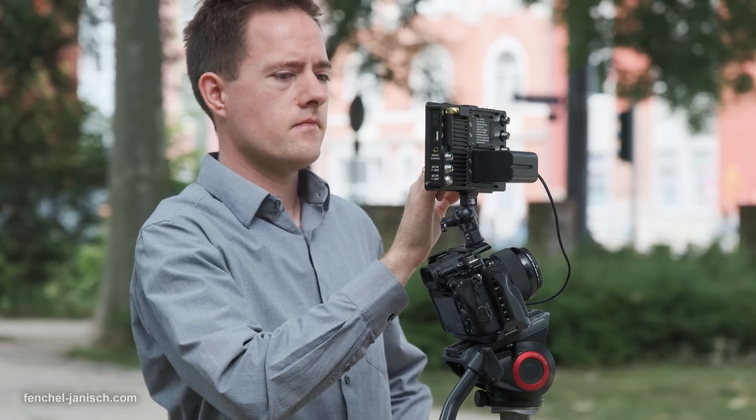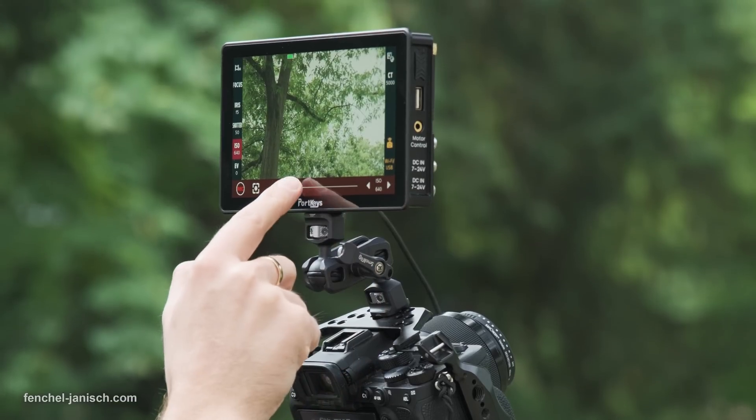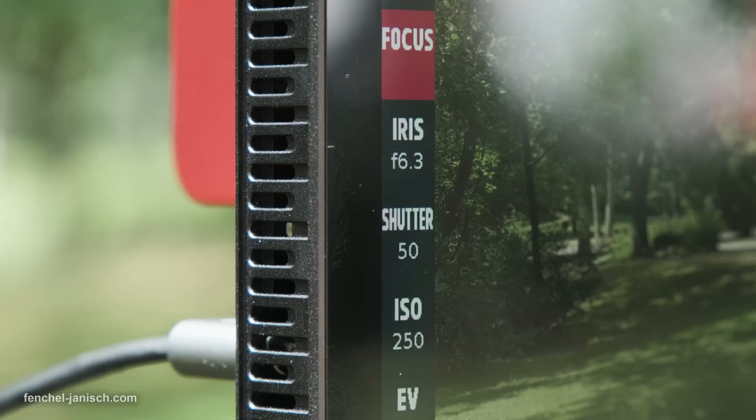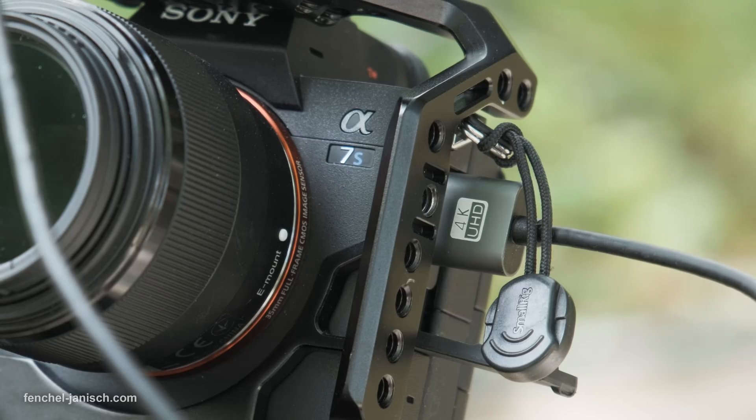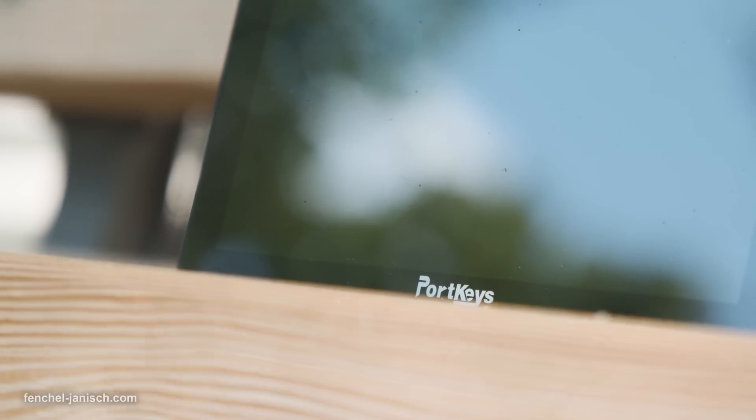While wireless control is great to have, it's important to mention that the video feed itself isn't received wirelessly on the device, but only via SDI or HDMI cable. Of course, it's possible to use third-party transmission systems to do so.